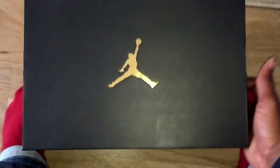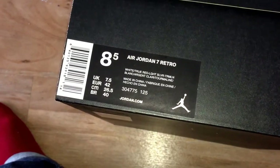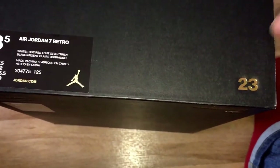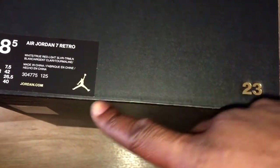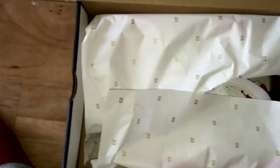So what this is is the Jordan Air Jordan 7 Retro. It's in that 23rd anniversary box — that's the box with the gold fonts and the gold Jumpman on the box.